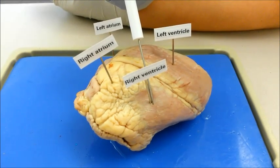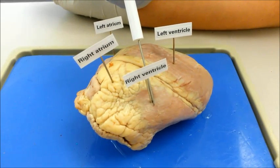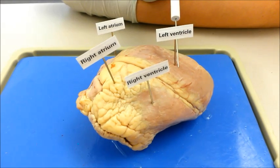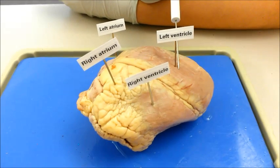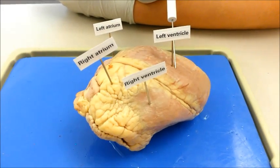The right ventricle receives blood from the right atrium and pumps it into the main pulmonary artery. The left ventricle receives blood from the left atrium and pumps it into the aorta. Then the aorta carries and distributes the oxygen-rich blood to the rest of the body.